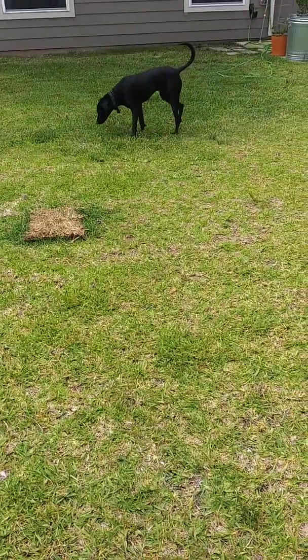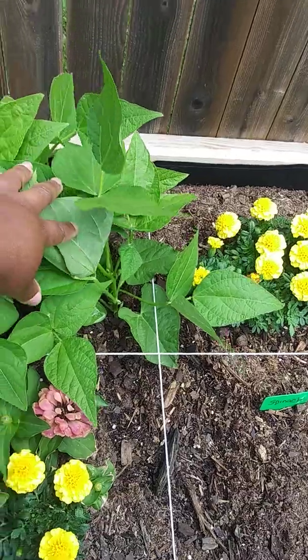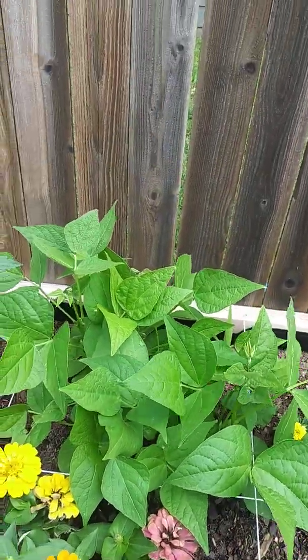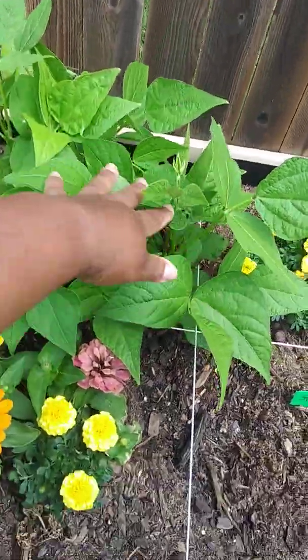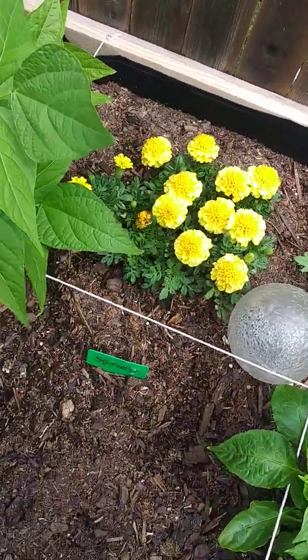And this is our baby Nilo. I'm planning to trail this up this way. Lord willing, I'm going to build a little trellis back here. And then this is our little flowers to bring some pollinators.